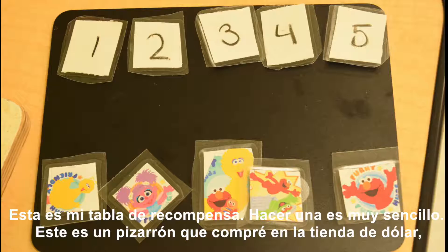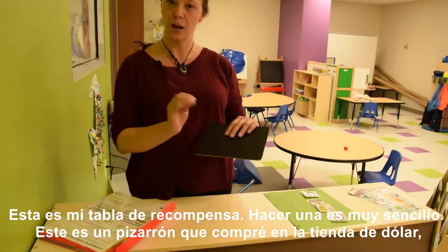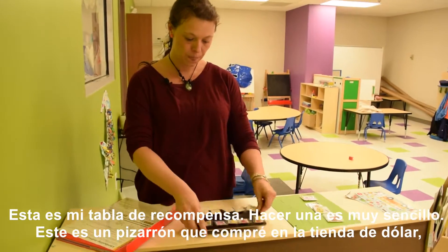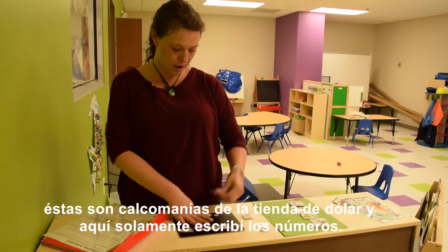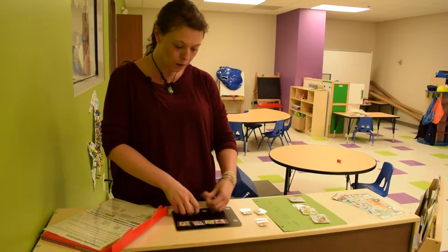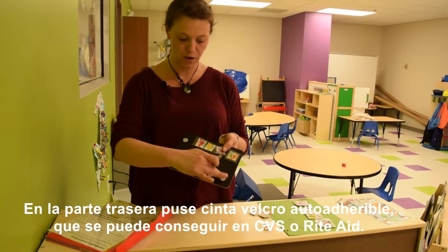So this is my token board. These are really easy to make. This is just like a chalkboard from the dollar store. These are stickers from the dollar store and these I just wrote numbers on. On the backs of them is velcro, sticky back velcro.